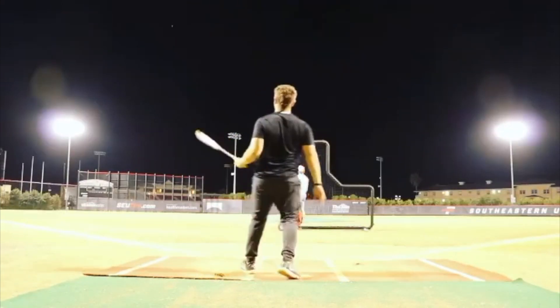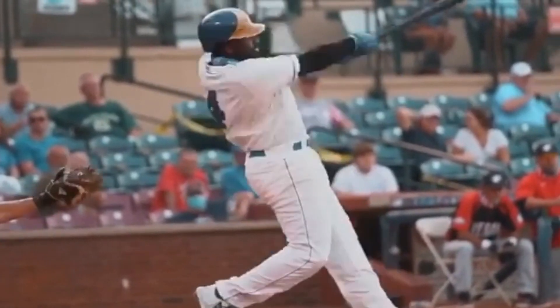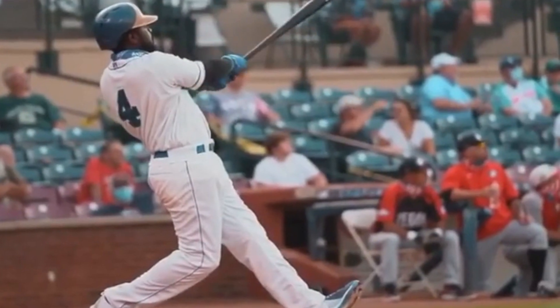You guys need to start adding this one move into your training if you're interested in increasing your throwing and exit velocity. Check it out.